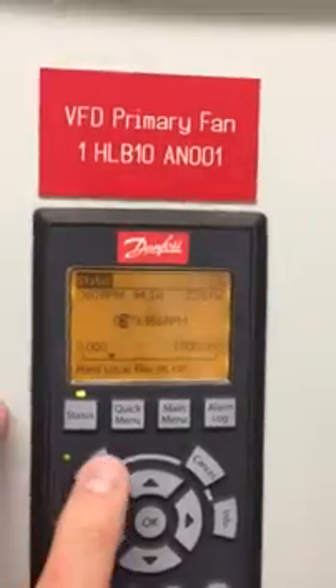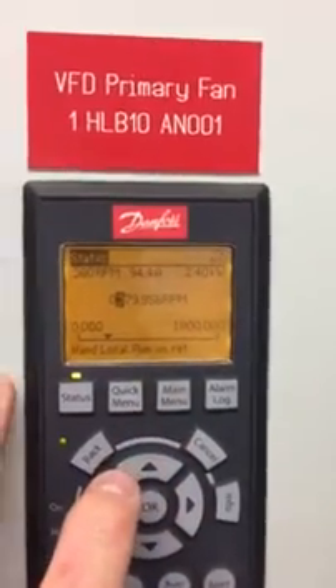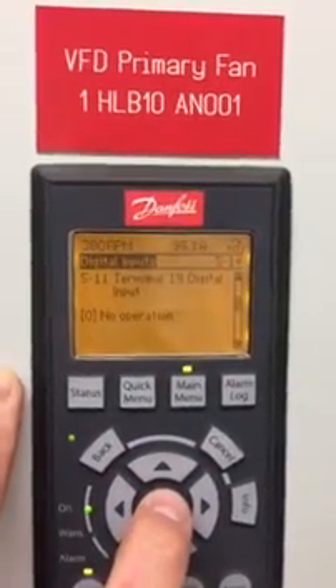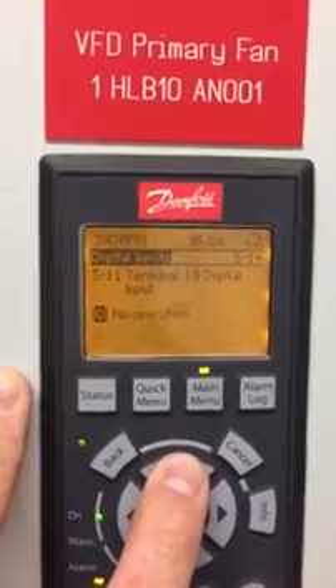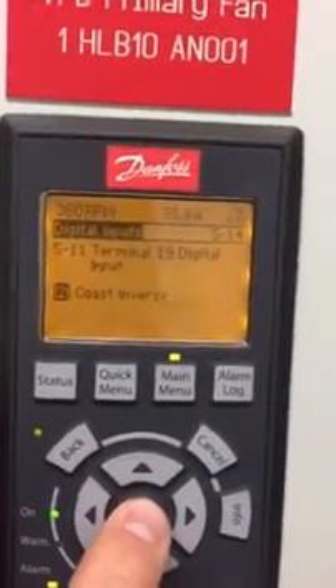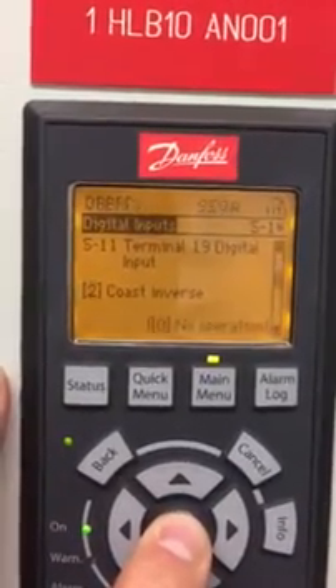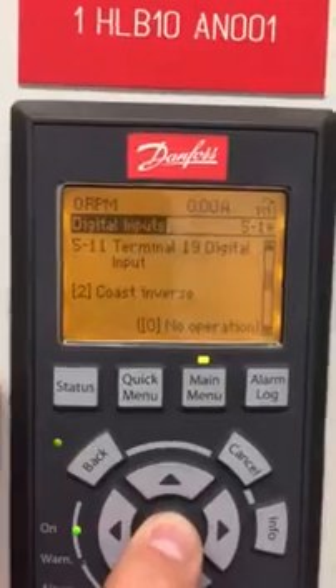Everything's good. I've set up a coast in here just so we can stop it as they do in normal operation. I'm just going to set 19 to coast inverse so it stops instantly on the screen, although we know the fan blade is still rotating. So there we are — stopped on a coast inverse.